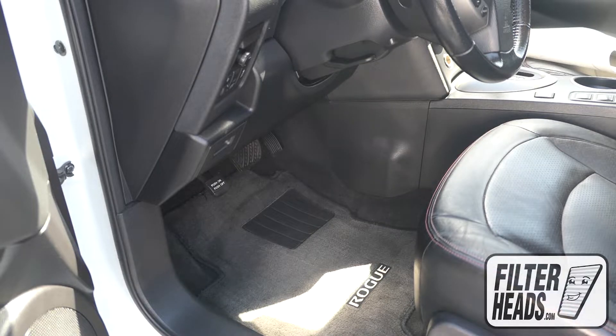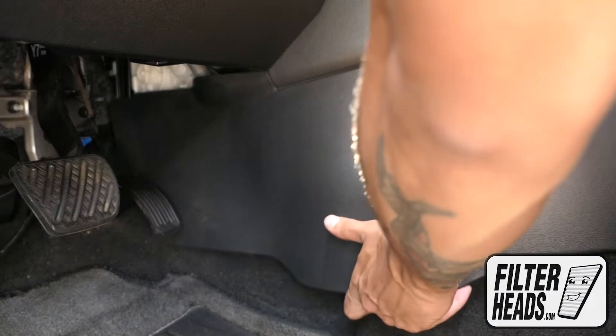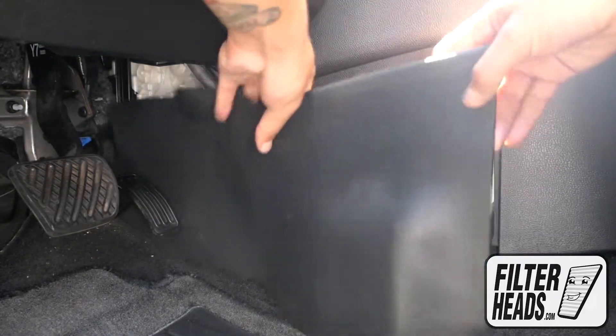The filter housing is located behind the right kick panel. The kick panel has a few push tabs on one end, and on the other side has a sliding tab that needs to slide into the catch to be secure.